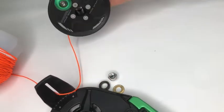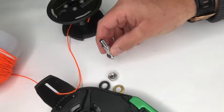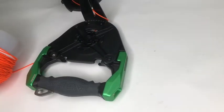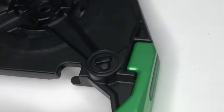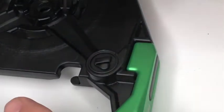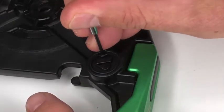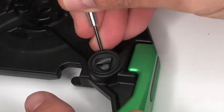Lift off the spool section — this will release the metal washer and the plastic spacer underneath. Then tip the spool section to remove the spindle bolt. We now need to remove the small rubber blanking plug from the main body. This can be quite tricky, but all you need to do is push the small screwdriver down the side and the flexible plug should just pop out.